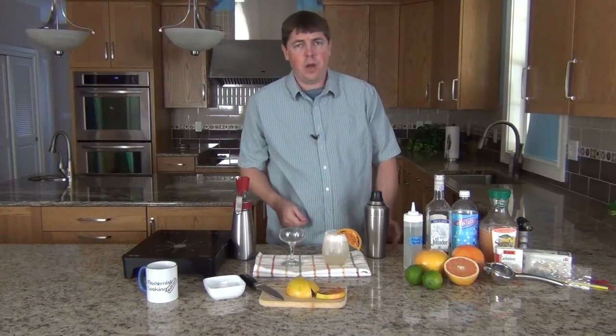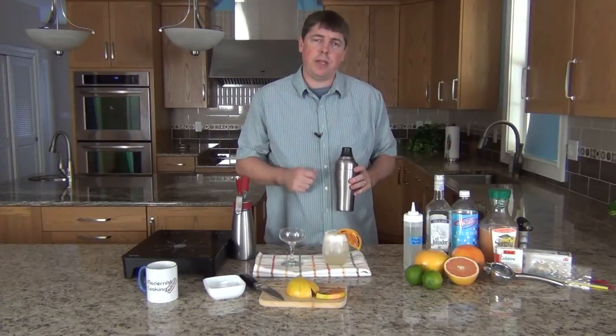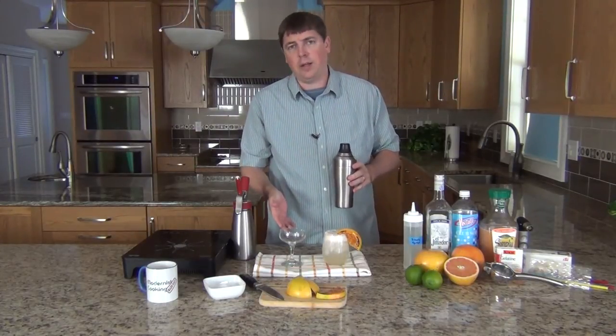For the other variation, we use the same tequila mix but omit the club soda. It results in a more martini-like cocktail.